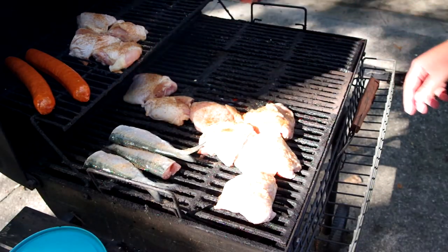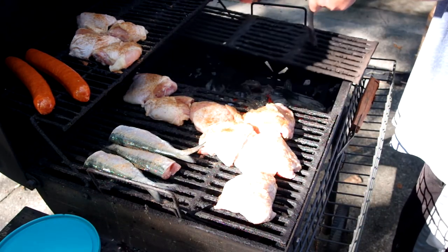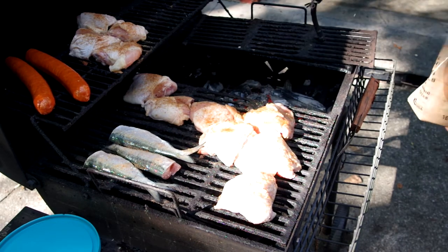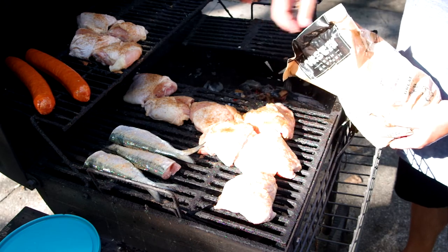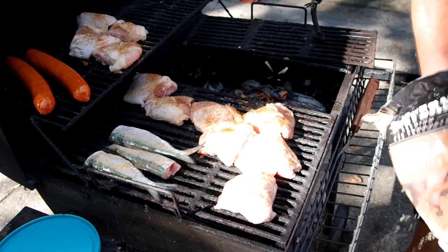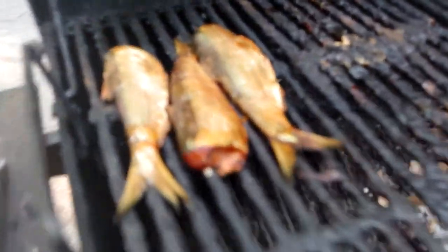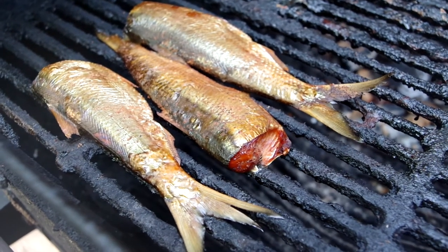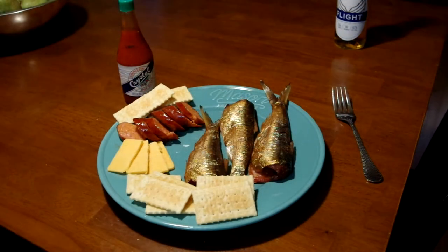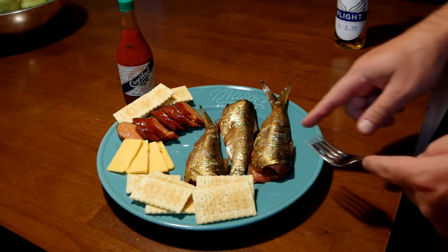Hopefully a little bit of that andouille sausage drips down on it and makes it good. I'm going to put a little pecan wood on there and then apple wood when that runs out. Put it right on top of the coals — they've been soaked for about an hour in water. Alright, it's about two hours — took the chicken off. This is what it looks like. Looks pretty good! This was on the smoker for about two hours around 200 degrees.